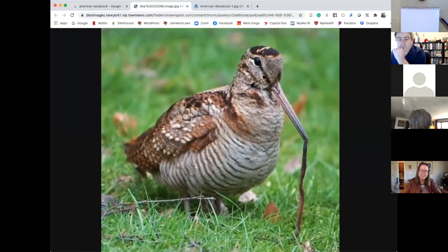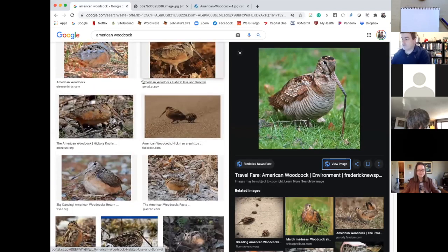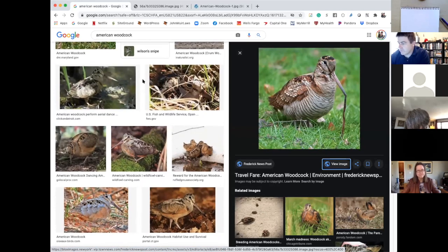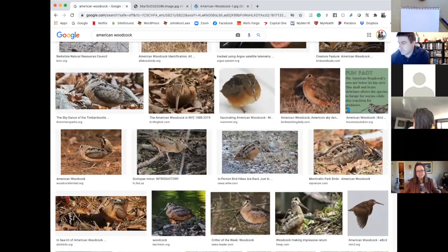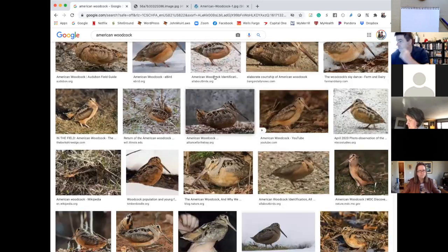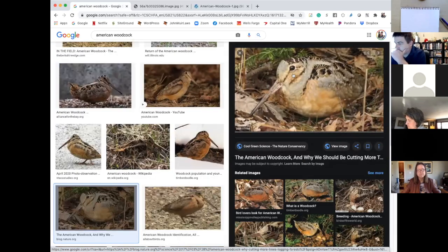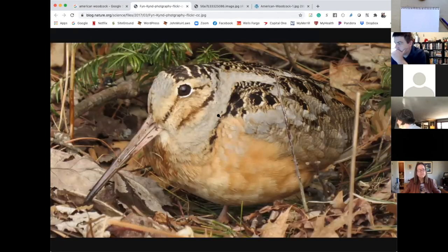This one is a blurry photograph but has a head position I like. I'll often get several photographs queued up when using photo references and bounce around between several of them. That helps me avoid just copying one person's photograph and also encourages me to look around more.